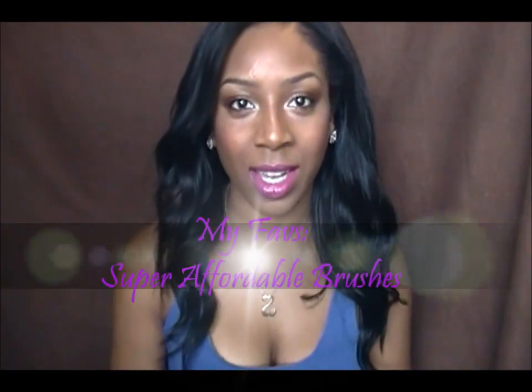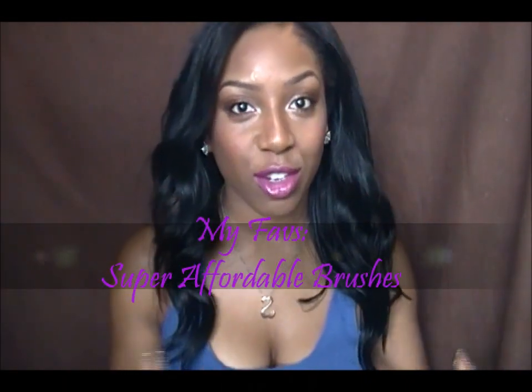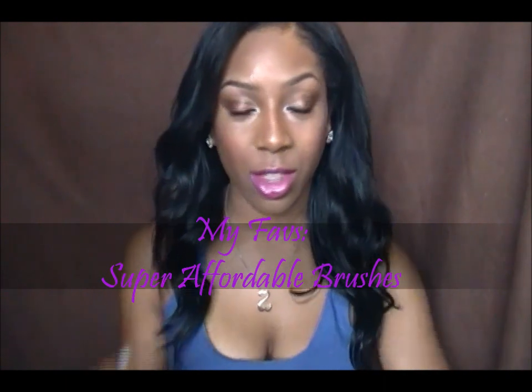Hey everyone, this video is just going to be another video in my favorite series — basically just my favorite things in different categories that I've tried so far that I really love. So this one I'm going to be talking about my favorite brushes, all from different companies. I will try to go through fast because I don't want to make this video really long.